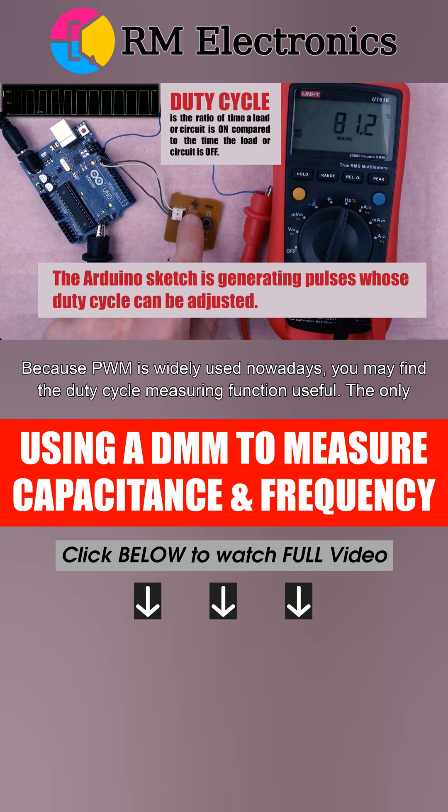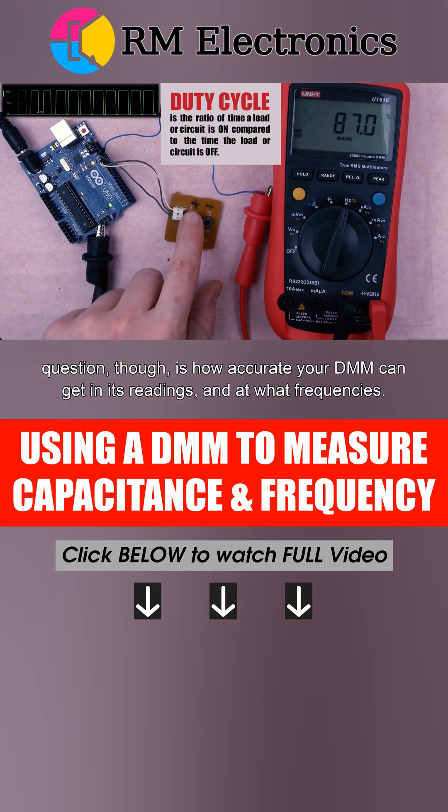The only question, though, is how accurate your DMM can get in its readings, and at what frequencies.